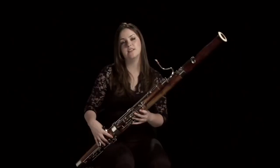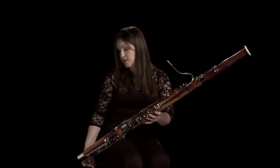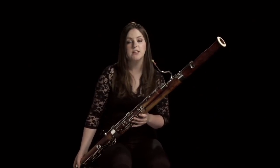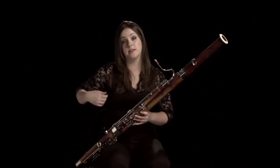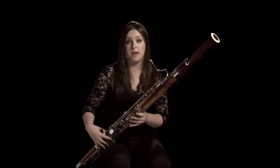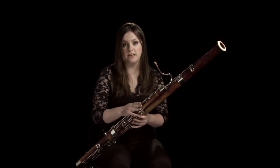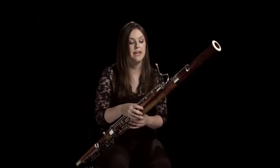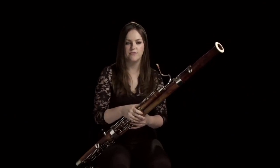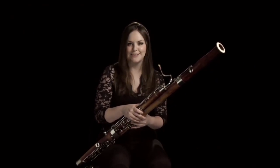The bassoon is quite heavy, so you need some help holding it up. I personally like to use a strap that I sit on and hook onto the bottom, which is called a seat strap. You can also have slings that go around your neck and back to help you hold it. Bassoons are made of maple, usually, and then covered in silver or nickel-plated keys. The crook can be all sorts of things — you can have silver, platinum, or even solid gold, depending on your bank balance.